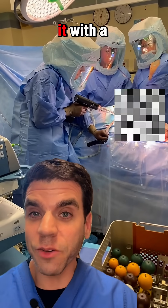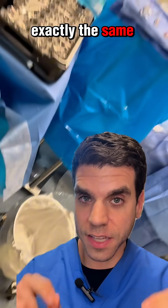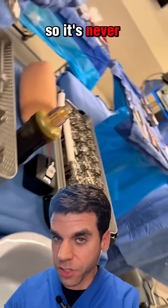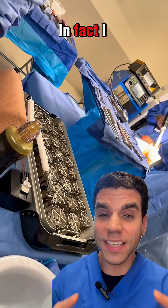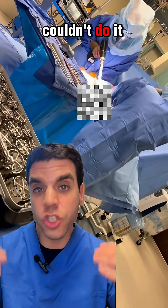But now, instead of me hitting it with a mallet, this thing impacts it for me. Each tap has exactly the same pressure that's regulated, so it's never too hard and never too soft. In fact, I even tried to break a cadaver bone in a lab once, and I physically couldn't do it.